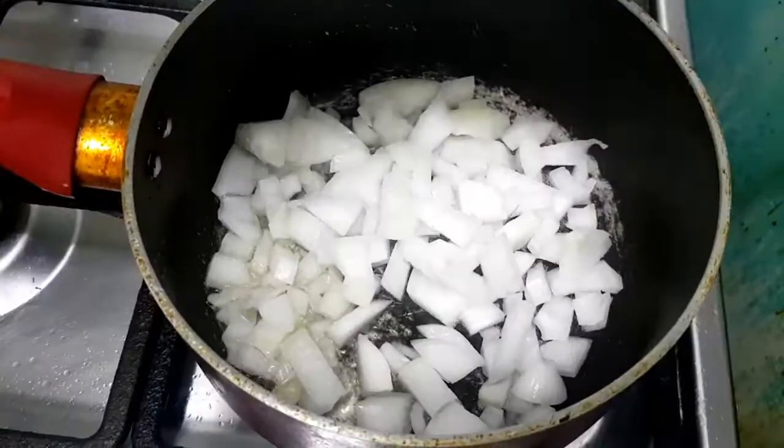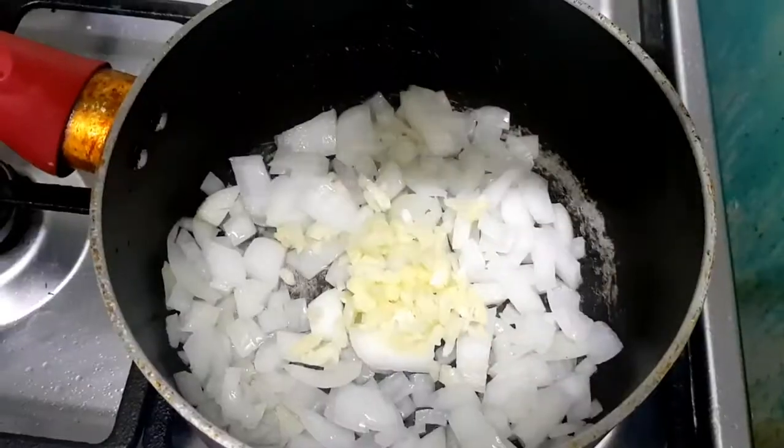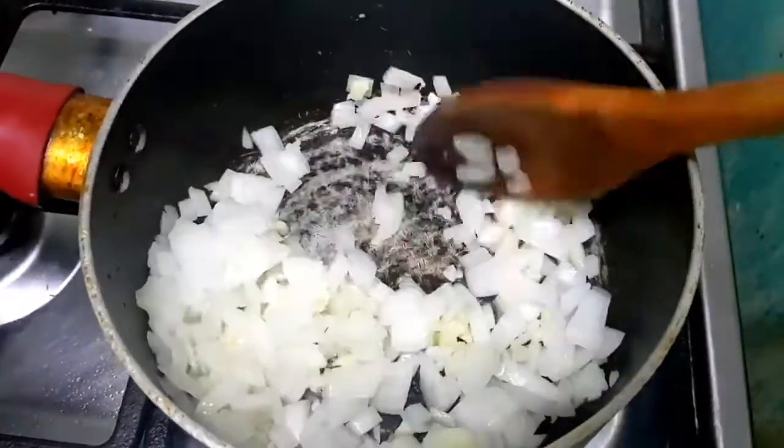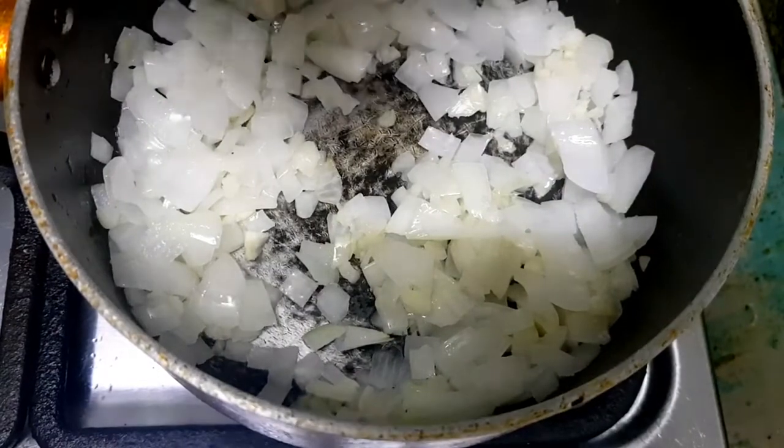Our next step is to heat cooking oil before adding the onion and garlic. We will cook it for 2 to 3 minutes, then add the boiled pork.